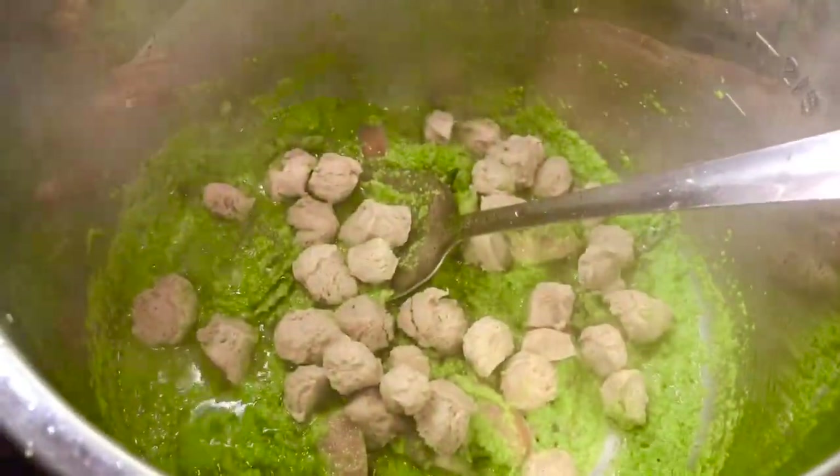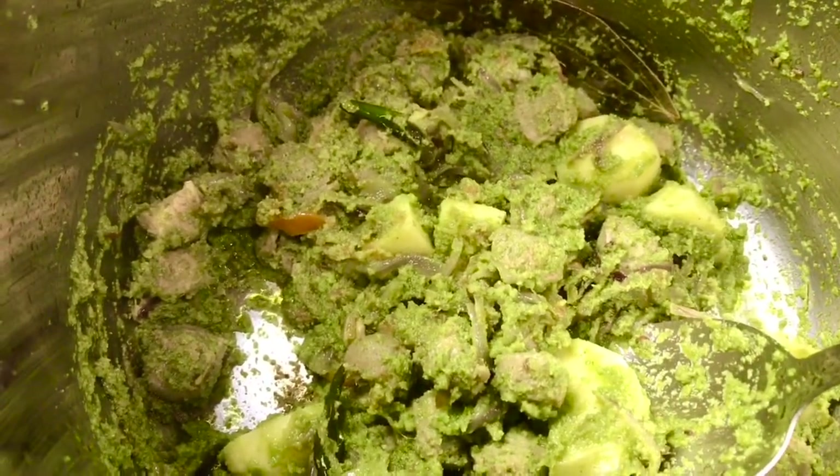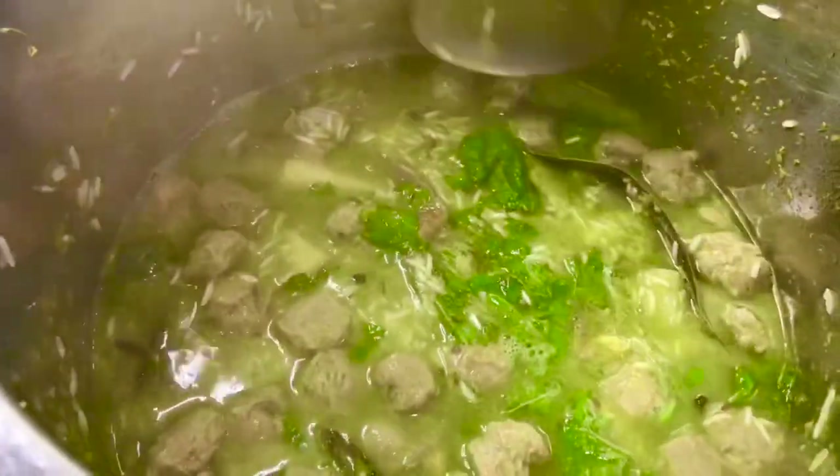I've added the soya nuggets and will mix this nicely. After adding the potatoes, I will add the rice gently. After a minute, I will add all my chopped cilantro and mint. I'll also add one and a half cups of water, along with the chopped cilantro and mint leaves. Check the seasoning and adjust as per your taste.